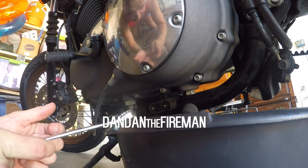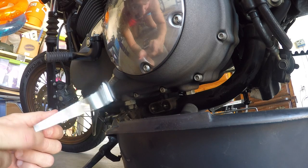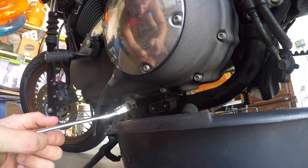What's up YouTube? I'm going to do my gear oil change right now. I'm supposed to do it every 10,000 miles. I'm at 24,000 on this bike and I forgot to do it when I did my engine oil change.